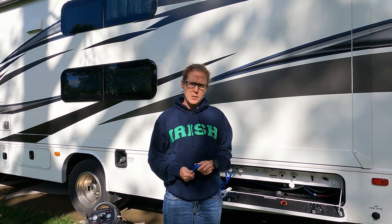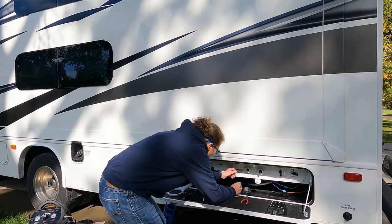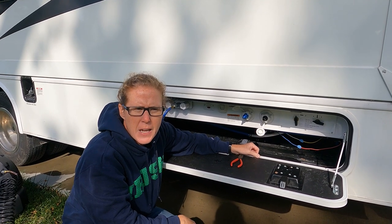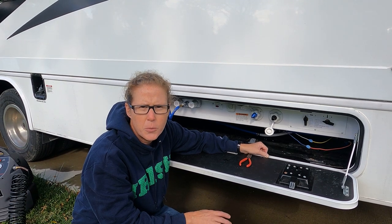Now we're going to start blowing out the water lines. You don't have to do this — you can do a combination of this and RV antifreeze, or just do the antifreeze with P-traps. It's whatever you feel comfortable with. We're doing this to make sure we get as much water out of the lines as possible. This is the adapter and you're going to attach it to your city water connection. Make sure you set your compressor pressure between around 30 to 40 PSI — you really don't want to go any higher; you're just trying to blow out the water and you don't want to hurt your plumbing.